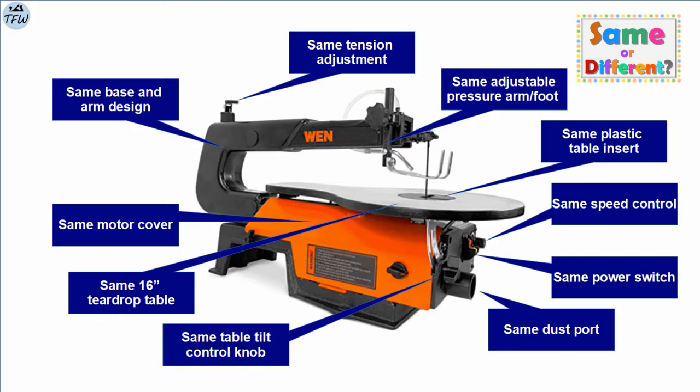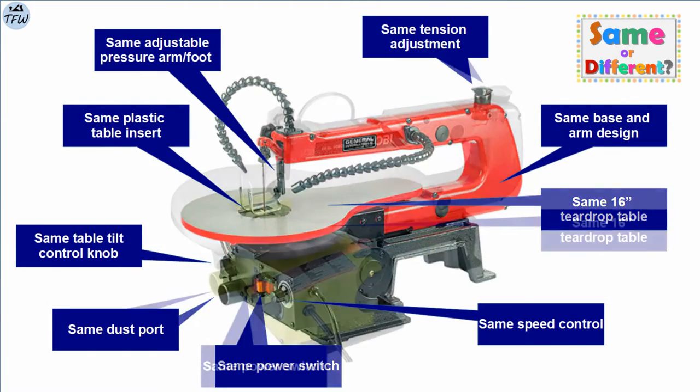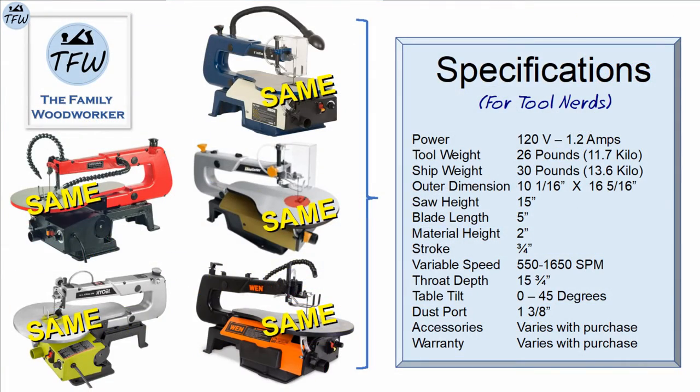Interestingly enough, those are the same exact features you'll find across all five scroll saws. You'll find the same exact detailed design specifications for each machine as well. They're all 26 pounds with 1.2 amp motors, 3-quarter inch stroke, handling up to 2-inch stock, and variable speed controls up to 1,650 strokes per minute.